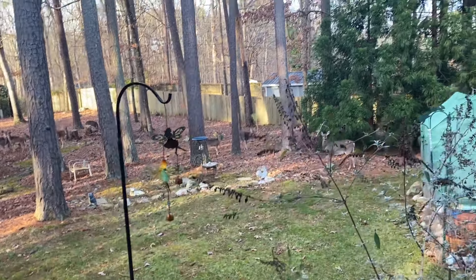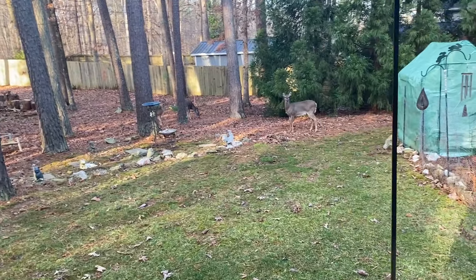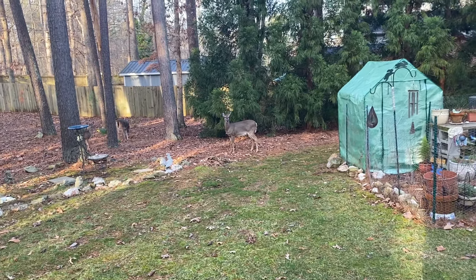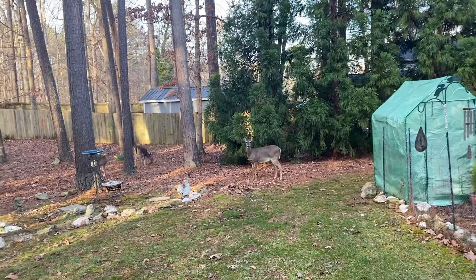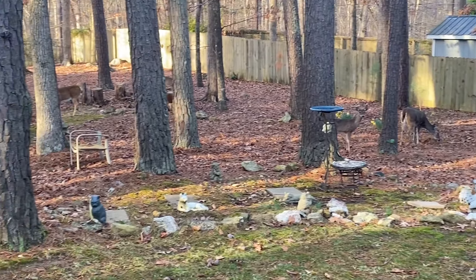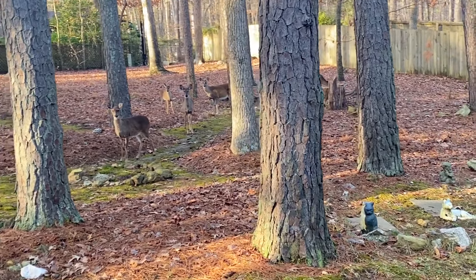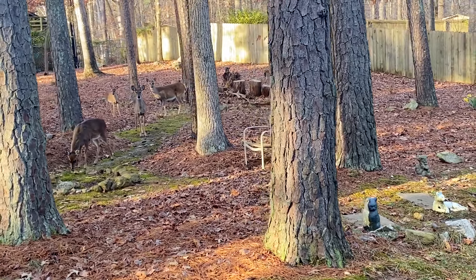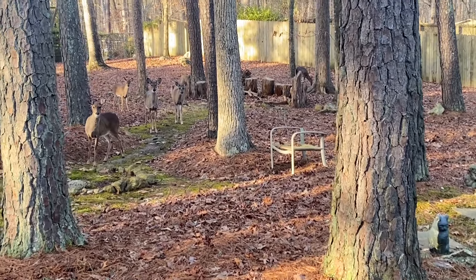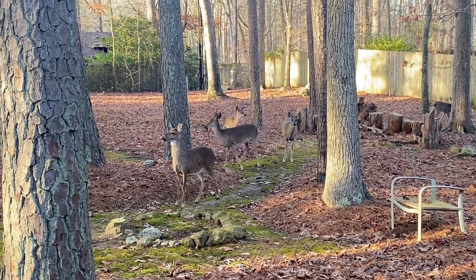The trash truck came through and I believe it woke up all the deer that were sleeping in the backyard. Good morning — were you afraid? Don't be scared. So there's one, two, three — hey baby — four, five, six, seven. There's another one out there. Good morning. Hi, don't be scared, I know. I'm not gonna come any closer.